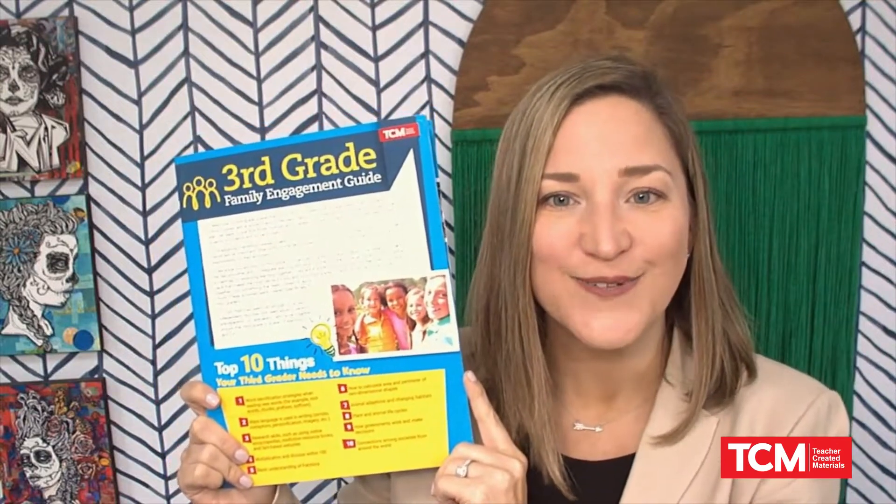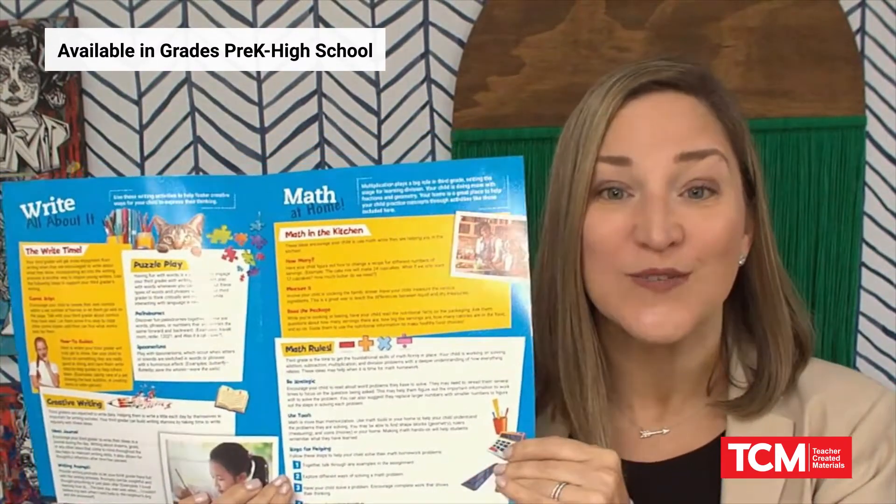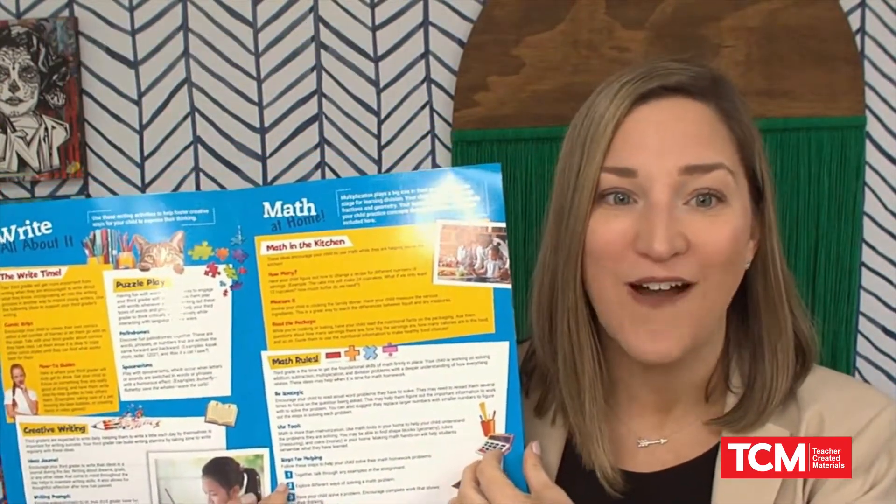The Family Engagement Guide is a quick way for parents and caregivers to extend their child's learning and make it fun all summer long. These come chock full of strategies to help your students learn at home all summer long.